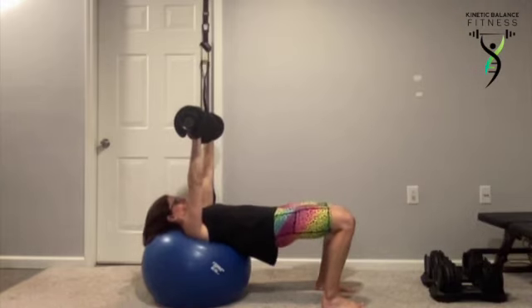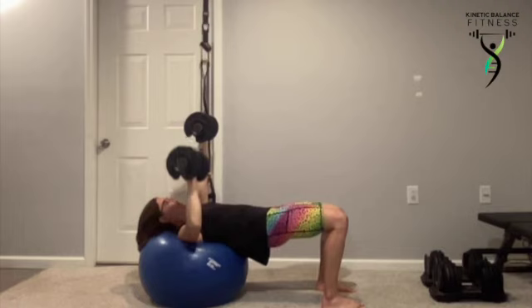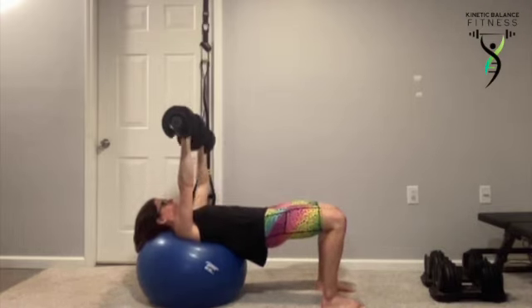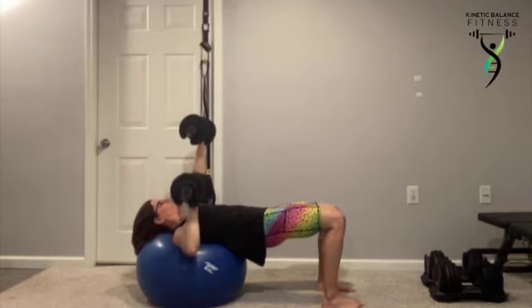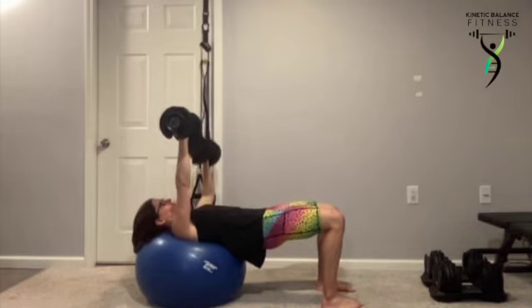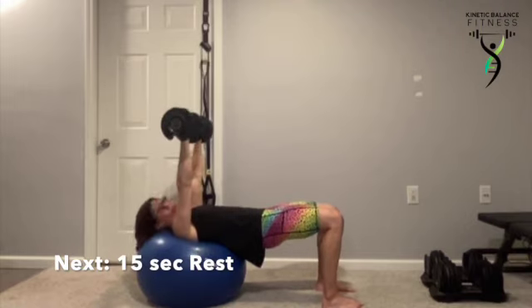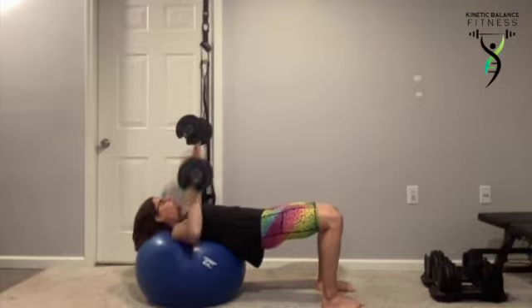We've got 28 seconds. Focus on not letting the body rotate. Feel that chest activate as we push up and squeeze, then leave that arm up there. Ten seconds — with control, with purpose. You control that dumbbell. Beautiful work.